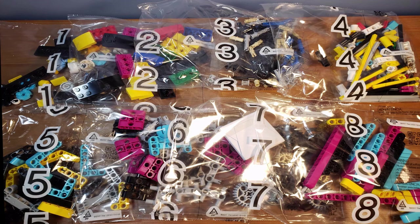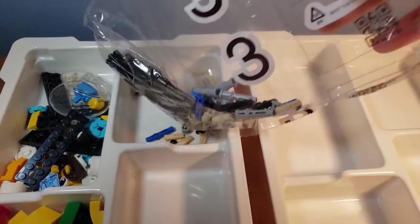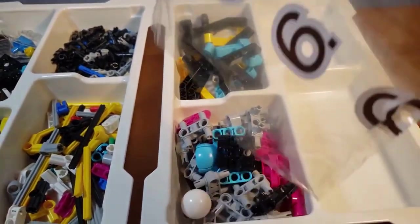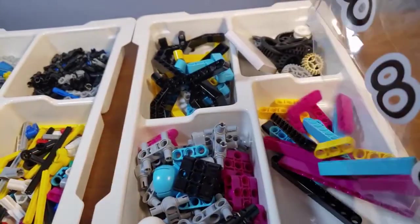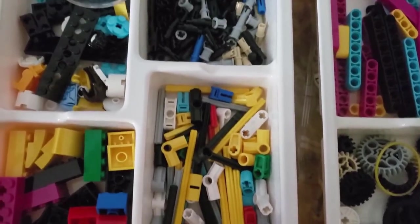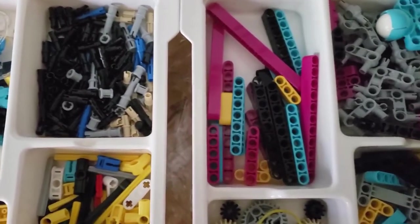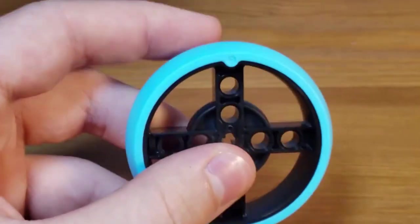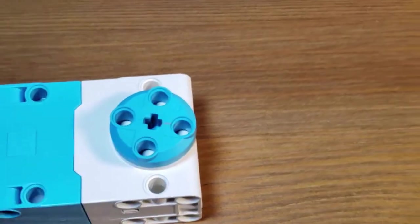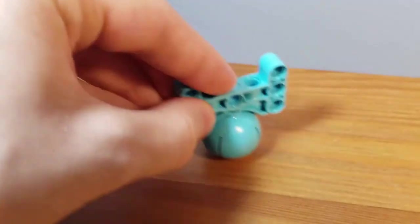Next we have the eight numbered bags, which hold the majority of the building materials for the set. What's really nice about the Spike Prime set is it comes with these organizer trays, so you can just pour each numbered bag into their corresponding slot in the organizer. Here's an overview of all the parts included — there's a very large variety of pieces, including gears, pins, axles, and lift arms, all sorts of different things that students can use to complete missions. The set also includes brand new Spike Prime wheels, which are designed specifically for the playing field with a hard rubber surface that gets great grip. You also get a new caster piece with a simple two-part construction that drags really nicely on the ground.